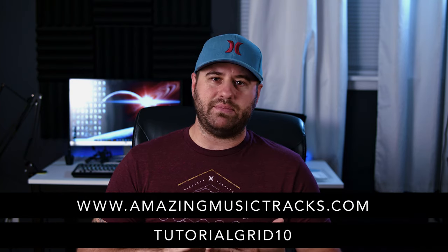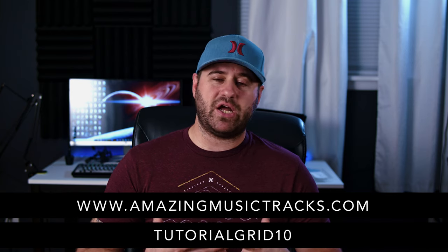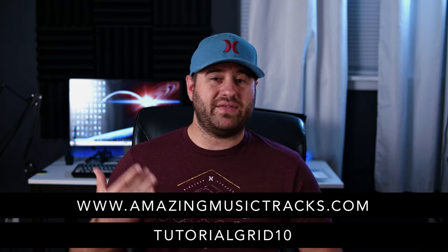But first, if you like the music going on in the background, I get all my music and sound effects through amazingmusictracks.com. Check them out — they've got great music selections and you can use the coupon code 'tutorialgrid10' for 10% off. We've also already done an unboxing of this product — you can click the card up on the right to see that video.